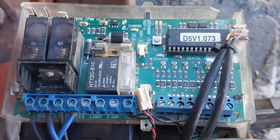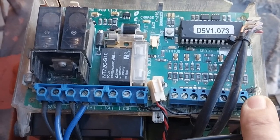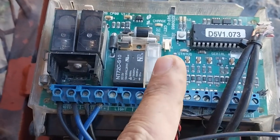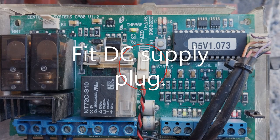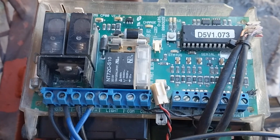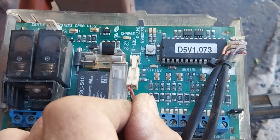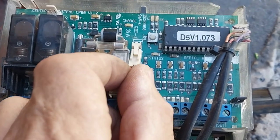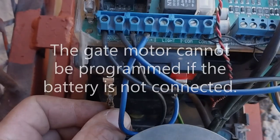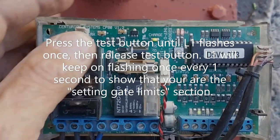In order to program the D5 controller card, one needs to fit the set pin, then connect power onto the DC plug, and then the gate motor battery. The controller card needs to boot up from no power in order to allow you to go into programming. Now the set link has been fitted, the DC plug is going in, the charge light is coming on at the back, and you fit the battery terminal.